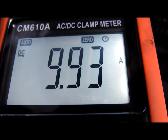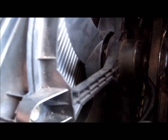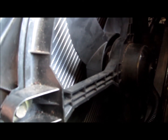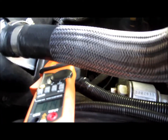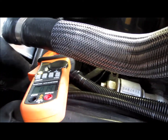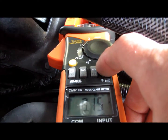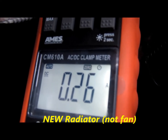It pulls about 10 amps now. The old radiator had a lot of rust and corrosion — leaves, debris, some of the fins were bent and corroded. It was pulling a lot more amps than it is now. I think it pulls about 20 on startup, and comes back down to about 9 amps when it's running, when it gets up to speed. Now that I've got a new fan in there, it's not pulling quite as many amps as it was before.